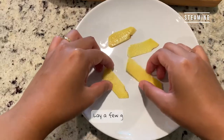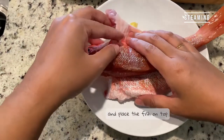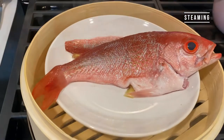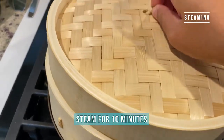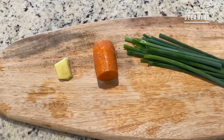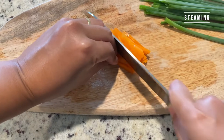Make sure your fish is small enough to fit in the steamer. If it's too big, you can bake it in the air fryer or oven instead. Bring the water to a boil and place the steamer on top. Cover the lid and steam for 10 minutes over high heat. While the fish is heating up, let's prepare some ingredients: a small piece of ginger, a small piece of carrot, and some scallions. Cut everything into thin slices.